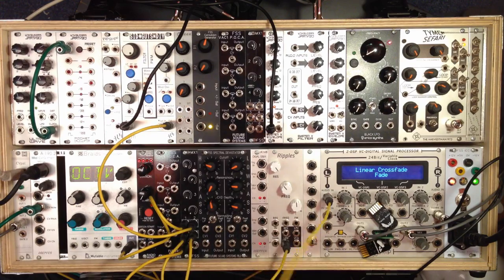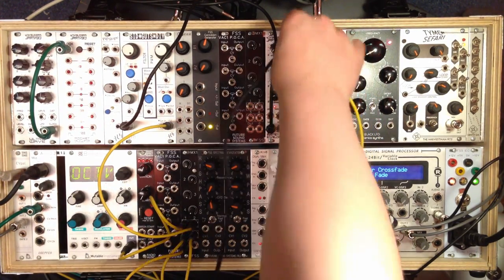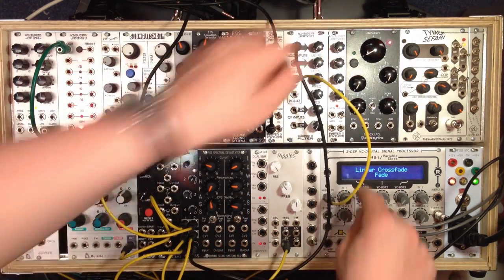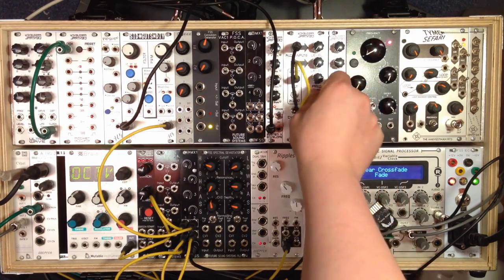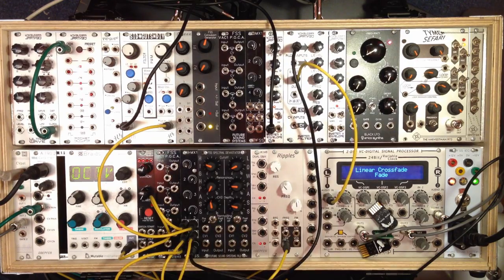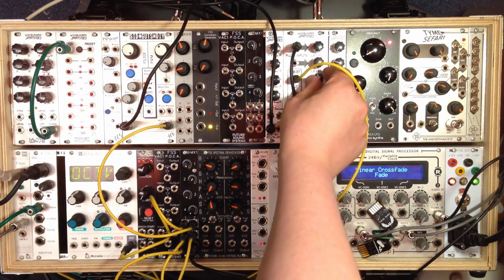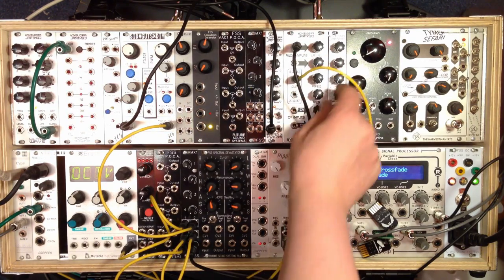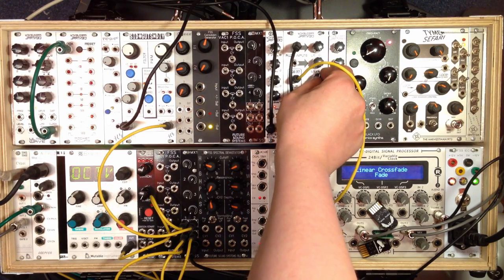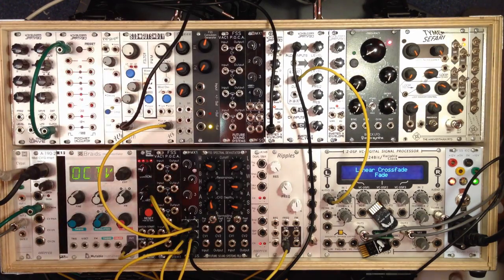If you're relatively new to modular or maybe even analog synthesis, analog filters tend to exhibit quite different behavior when you drive them at different levels. So I've got this Frequency Central System X filter here. We're keeping our drive down on the MX-1 at the moment, and the audio level is at full. You can kind of hear we get a fairly expected squeal from the resonance when it's at full.